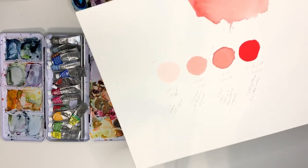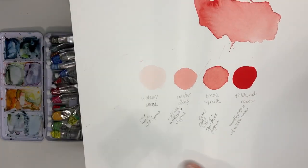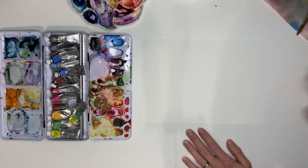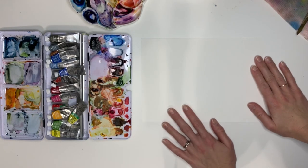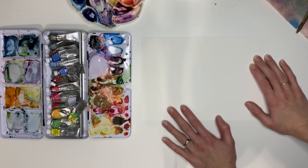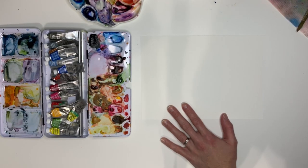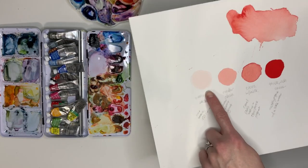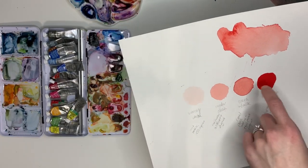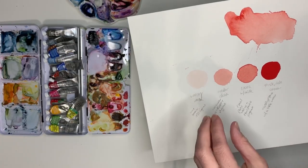Today we are going to be creating this little opacity and value sheet, because it is super important to know when you are working with watercolor how your colors are going to blend together and how much water you might need in a certain area. When you layer, you're going to start out with the lightest color and increase your pigment while decreasing your water to create more bold and vivid layers.